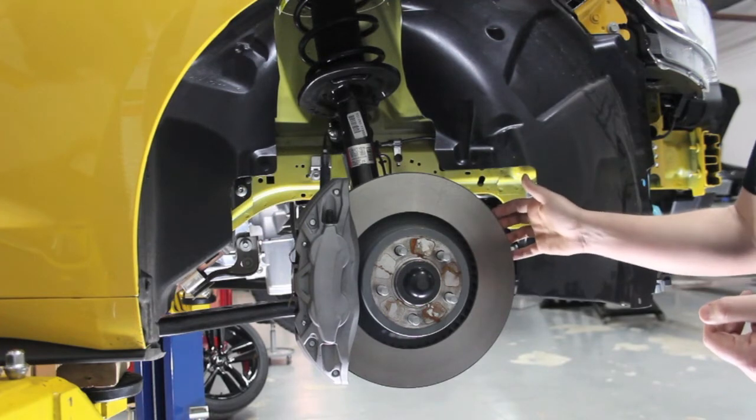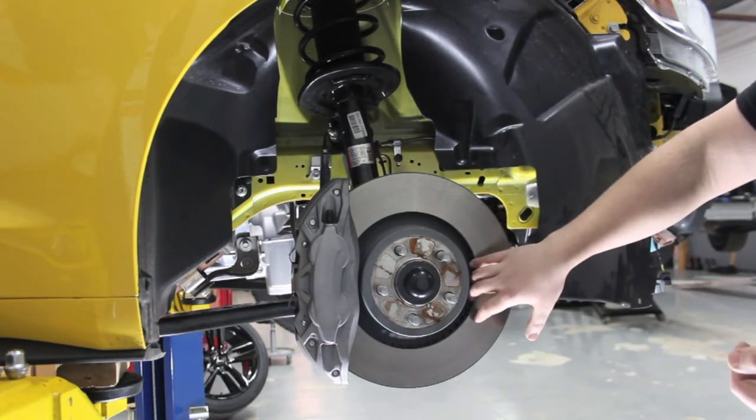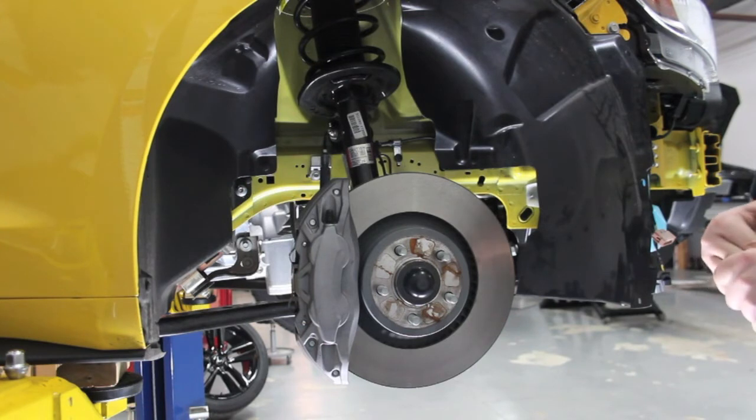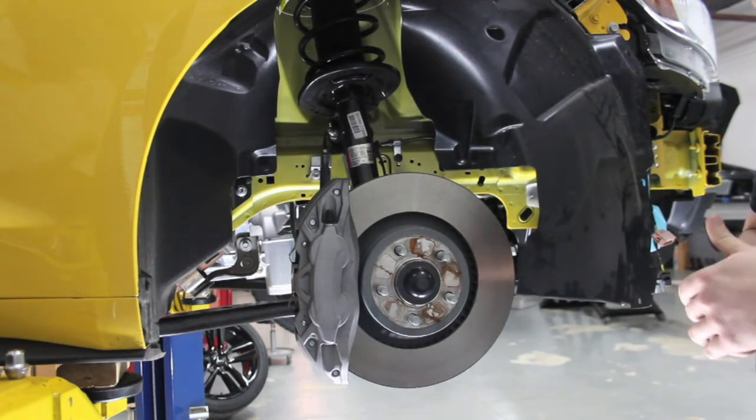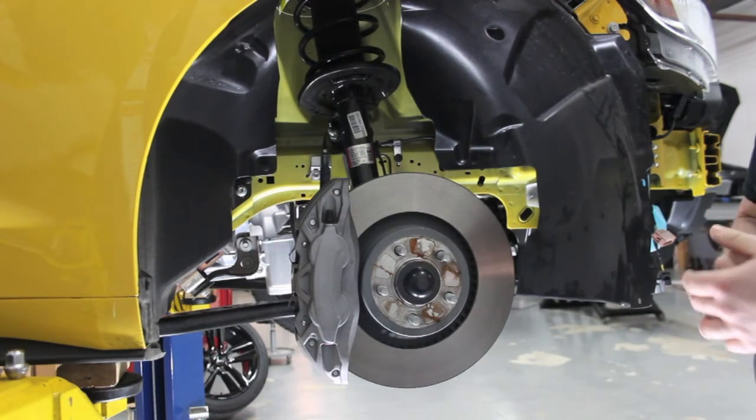The rotor's fully vented and has internal vents right here, and it'll provide protection against added heat during those autocross or hot lapping days if you're so inclined to do that with your car.